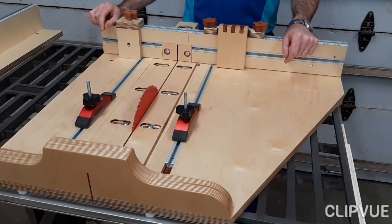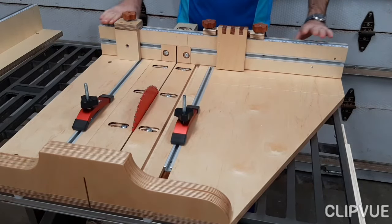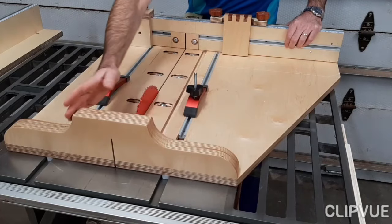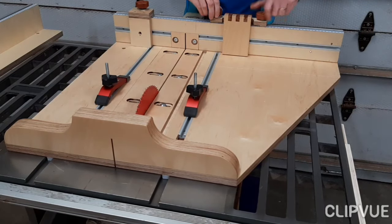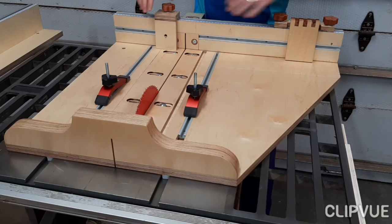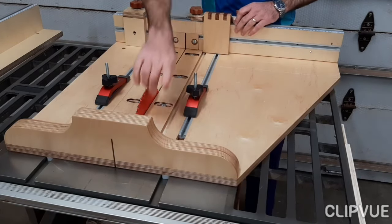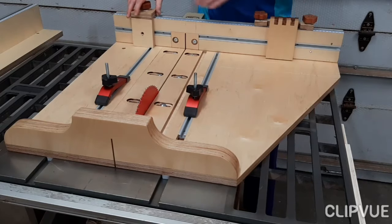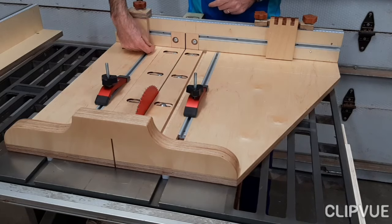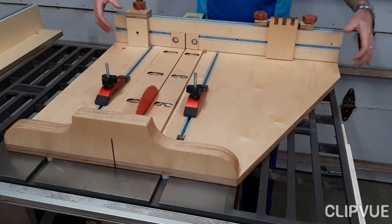The first essential feature of the table saw sled is the back fence. In my view the back fence should be straight, not shaped as you would see on some sleds. The key reason is that a straight fence allows you to move your stop blocks all the way across and get right close to the blade. With a shaped fence, your block would only go to a certain point and then you'd have to add a spacer or extender. So that, in my view, is the first essential part.